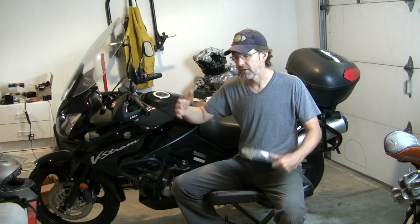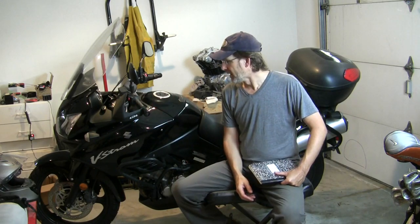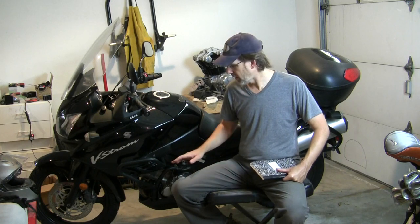My V-Strom is a first generation — from 2002 to 2012 they made the DL-1000 with pretty minor tweaks and changes over that decade. As an adventure platform, I think it is very good if your bias is toward street riding. It does have some vulnerabilities that you've probably already discovered when compared to some of the other bikes that are an option. One of the pluses I'd say is the V-twin engine.